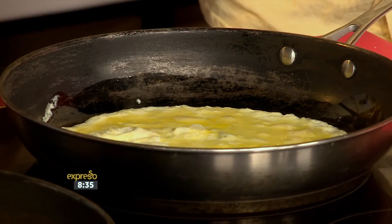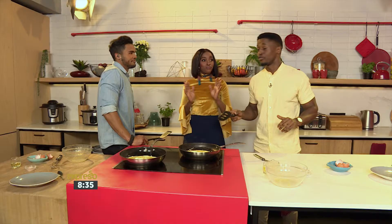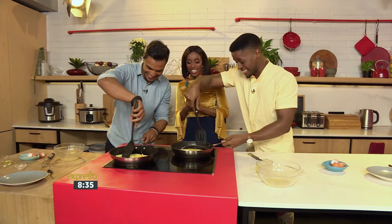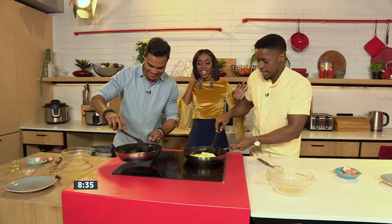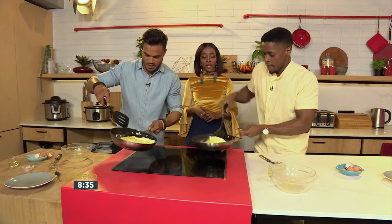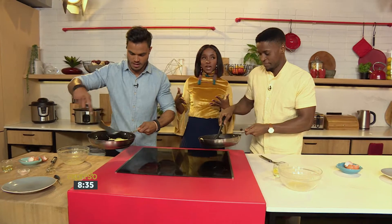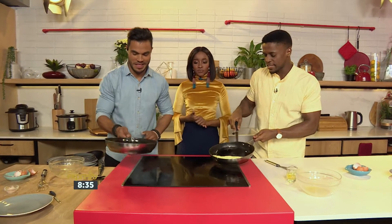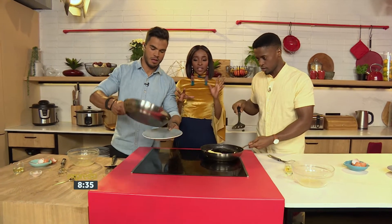It's getting cooked - 30 seconds to plating, so let's get cracking. Make sure you actually cook the egg. Okay, the big flip! Unfortunately we don't have any cheese, otherwise we'd use your abs to grate it. Obviously - I mean, that's why I actually have them. I really don't want to spend money on grating.